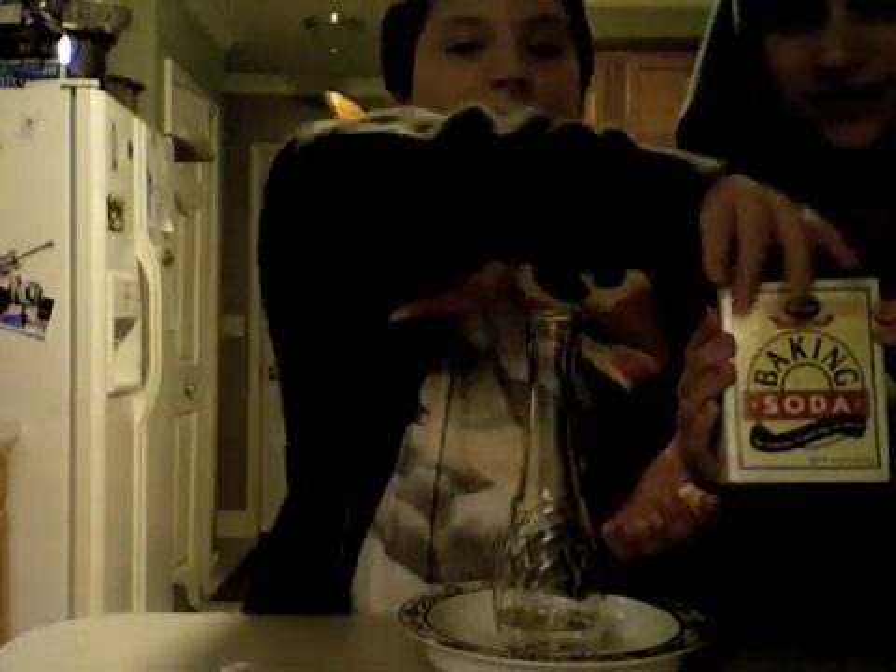And I need to put in the baking soda — so assistant, right here. This is baking soda. Oh yeah, I'm sorry about that. Baking soda. Don't put in baking powder or it won't explode. Just put in this stuff.